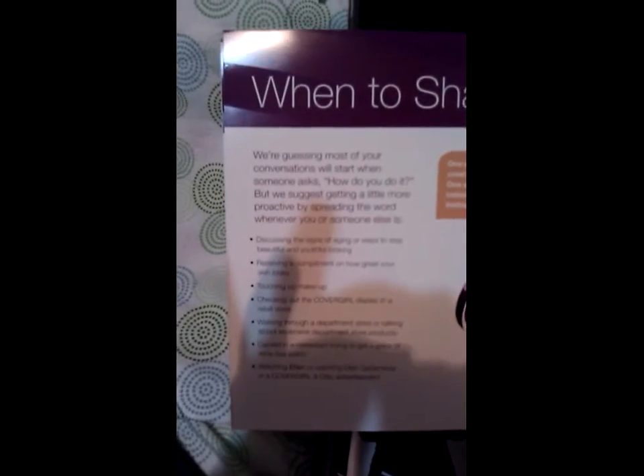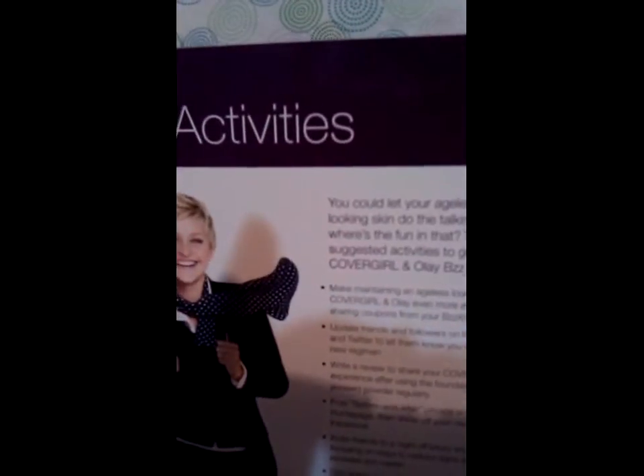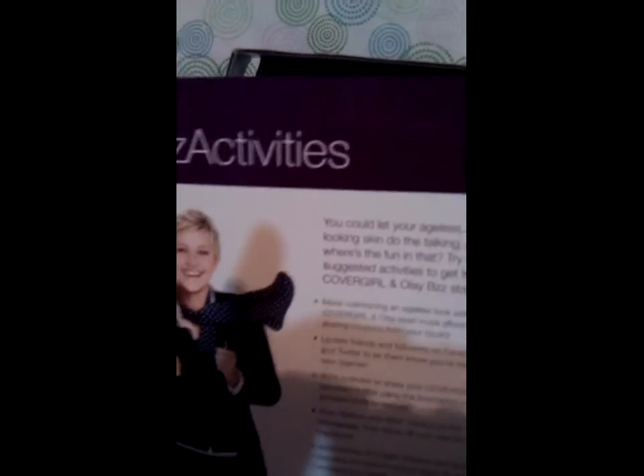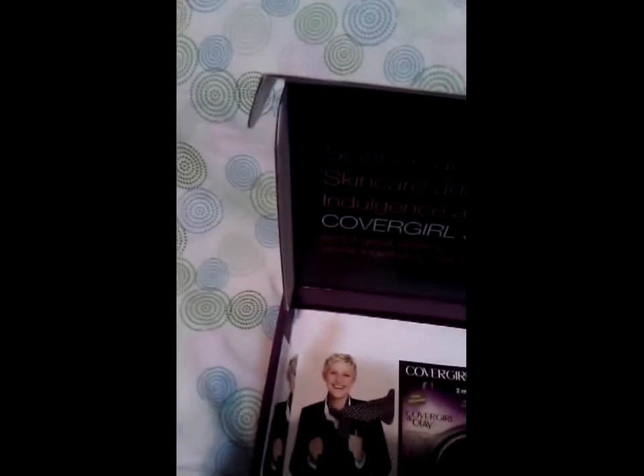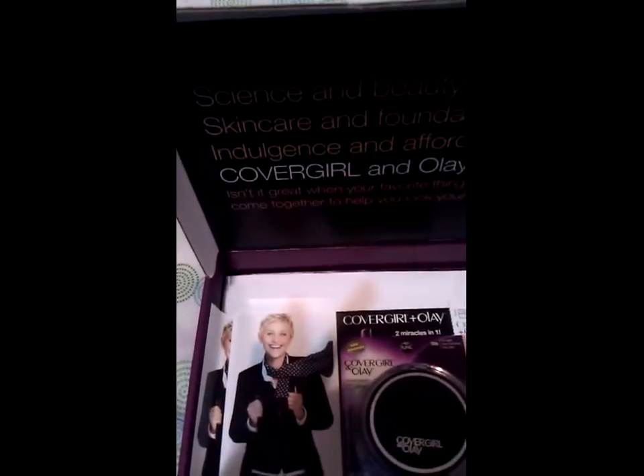It tells you what information to share when you discuss the product and how it felt on you. For this product they want you to upload a before picture, which I did, and an after picture, which I did this morning. They also want you to do a product review, tweet about it, and share a coupon.